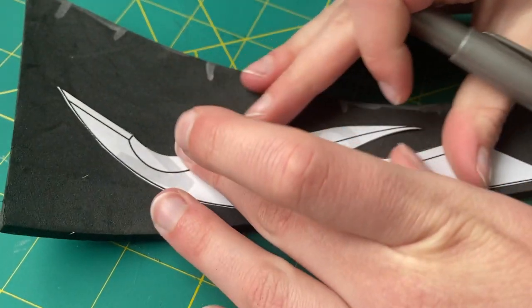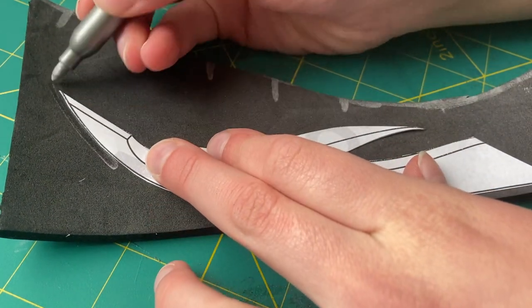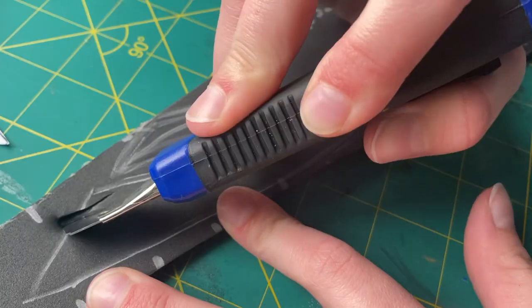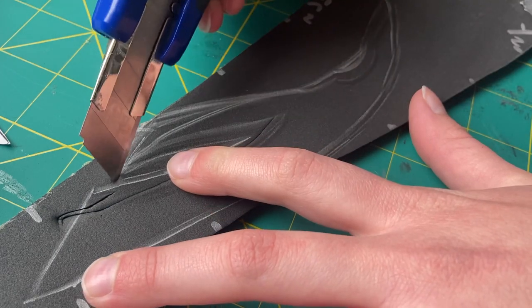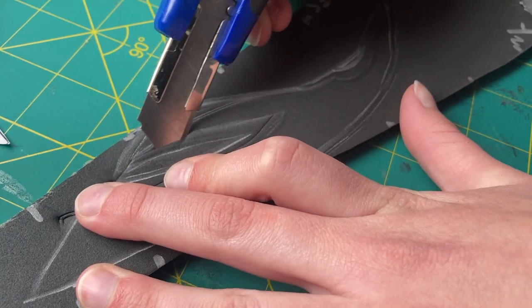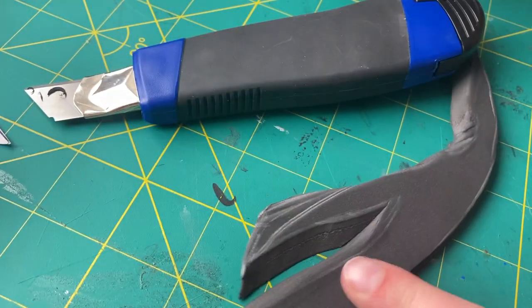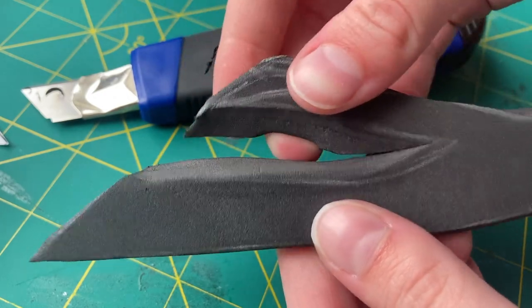In all of my reference pictures, the two most outer edge pieces looked like they were made out of a much thicker material, so for these pieces I used 6mm EVA foam instead of 2mm. For several parts, using my pattern as a reference, I also cut through the foam at a diagonal angle so that I would have a nice even curve. This is what it looked like when I had finished cutting them out — it has a really nice curve and looks a lot different than if I had just cut straight through.